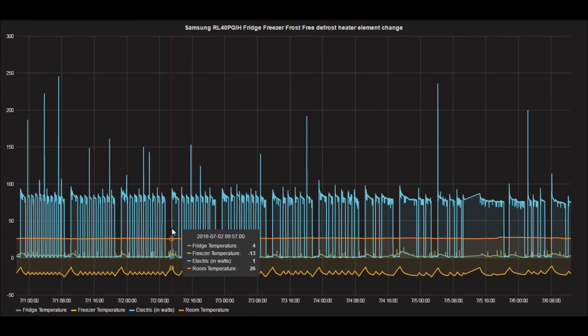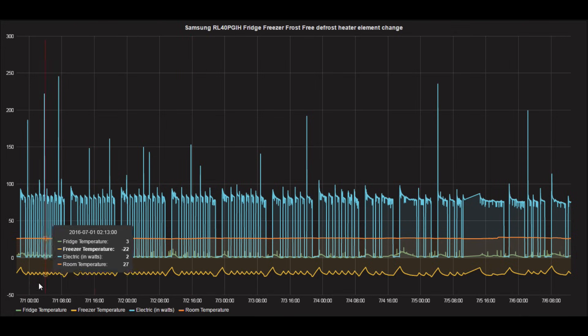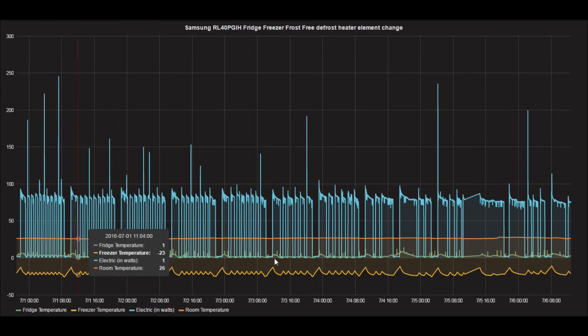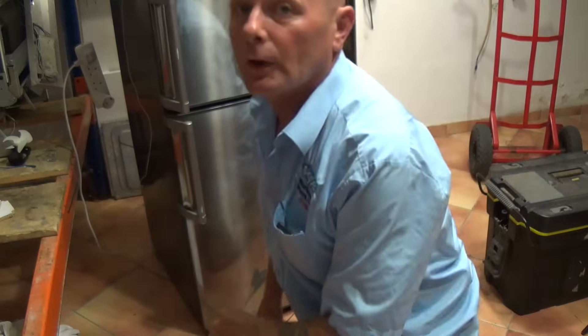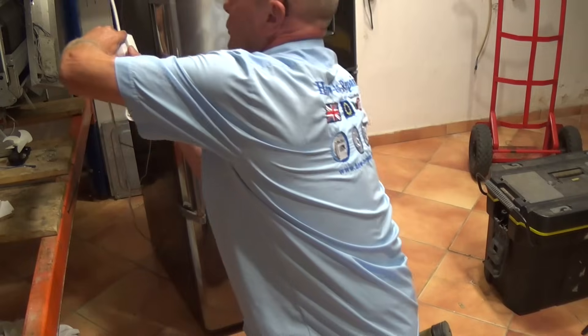We'll just take a quick look at the graph. The defrost is not taking place — you can see the printed circuit board is requesting a defrost every 12 hours but the element is not coming on. This means that we've either got a problem with the NTC sensor, the defrost element itself, or possibly the thermal fuse. First thing we need to do is actually unplug the fridge freezer before you do any work.